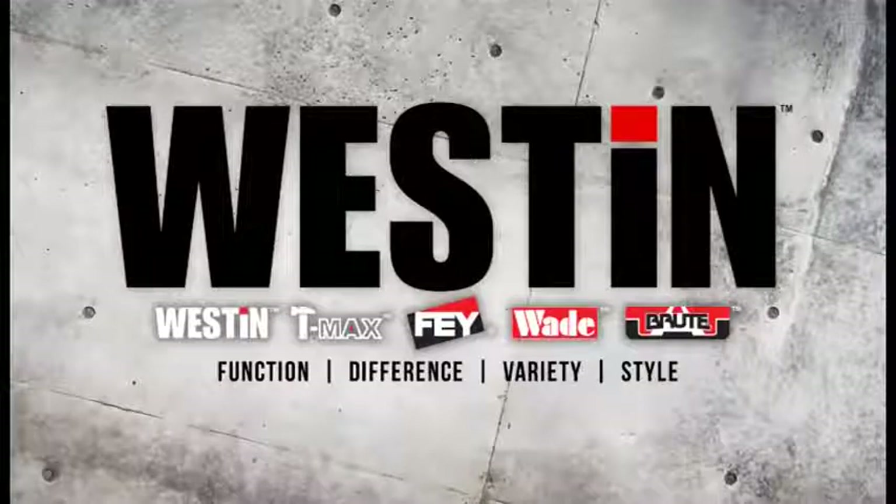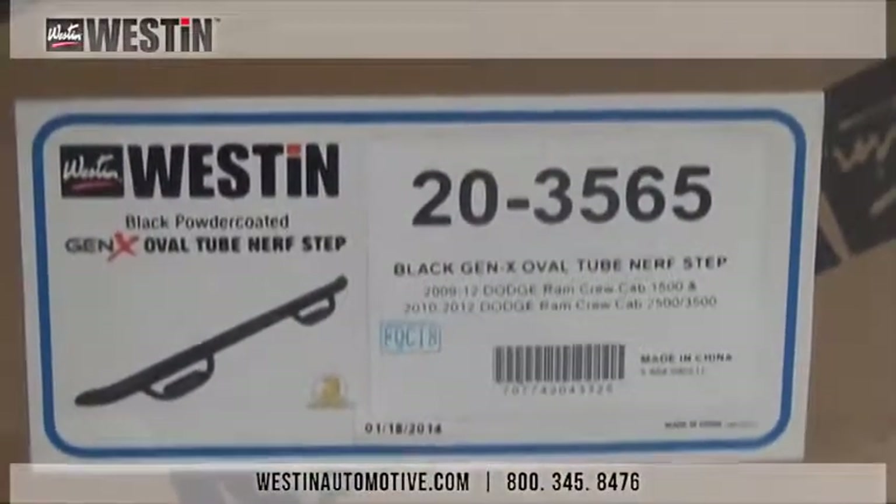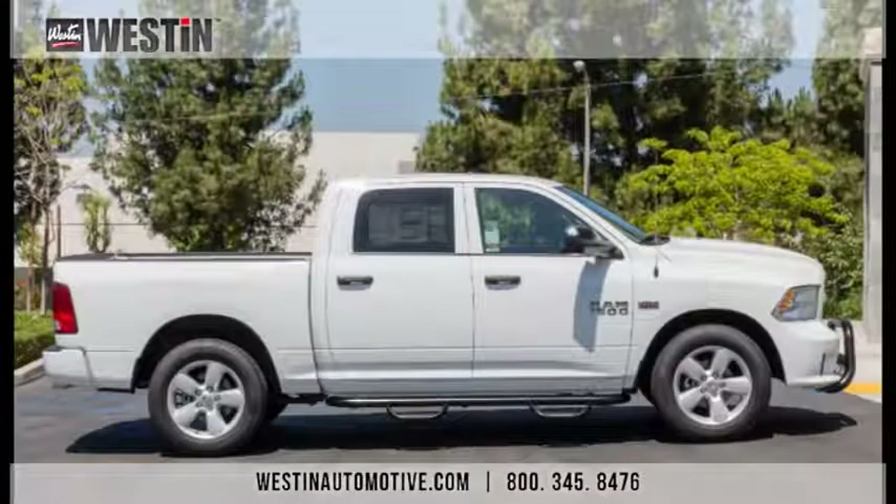Hello everybody and welcome to another Weston Automotive installation video. Today we will be installing part number 20-3565, the Gen X step bars on a 2014 Dodge Ram 1500 crew cab. This installation should take no more than one hour to install and requires no drilling.